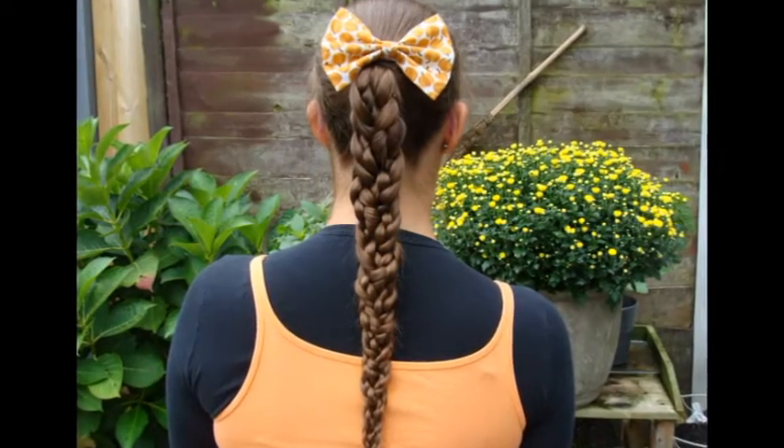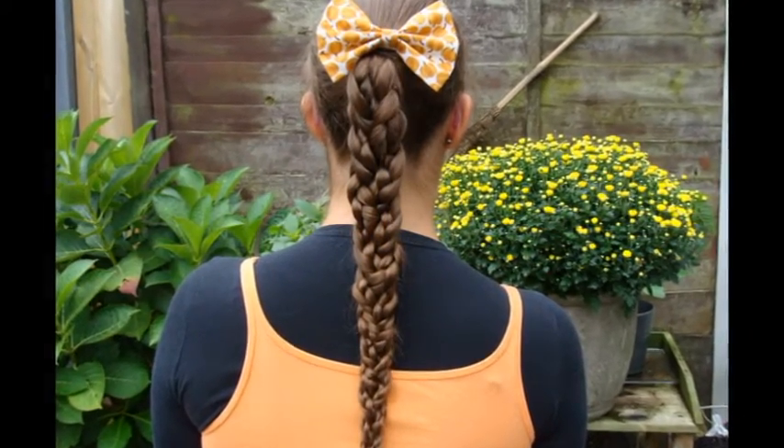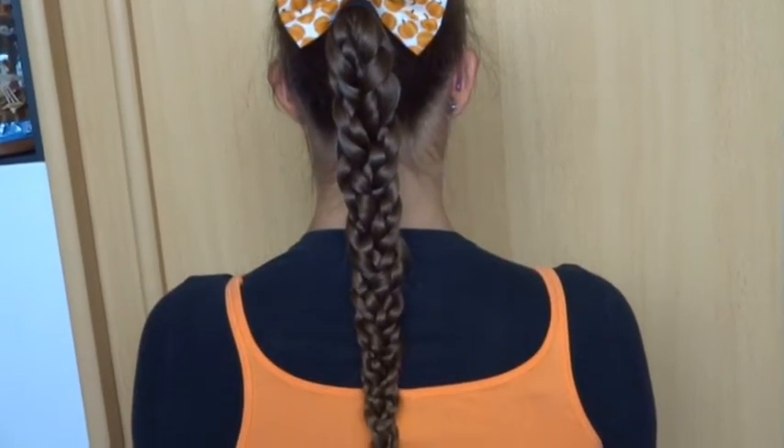The braided braid is another perfect braid for swimming. You can choose to start the style with a ponytail, but even without the ponytail it's a great braid for swimming.